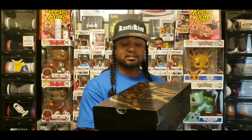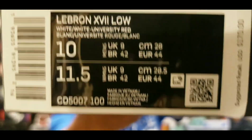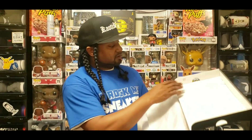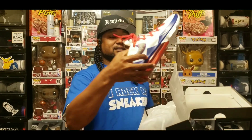We're going ahead and giving y'all a good look at that so you can see what it is. Opening the lid, you do get a stamp right here, but you get the regular standard white paper. Let me get both sneakers out of the box.